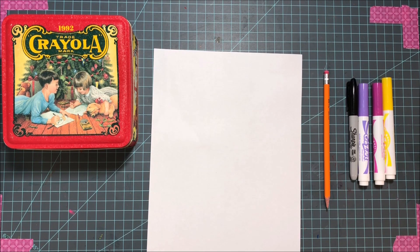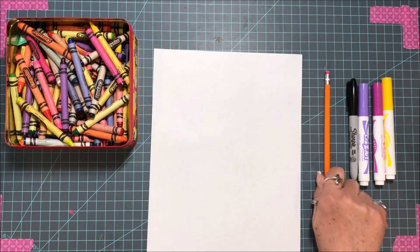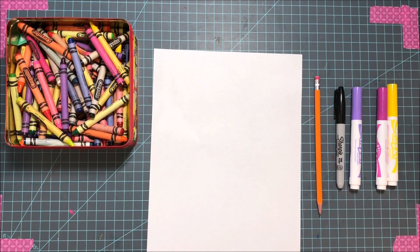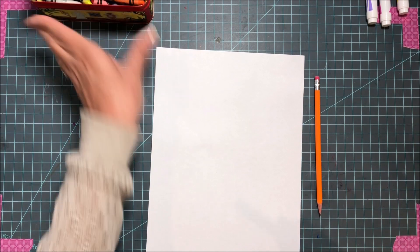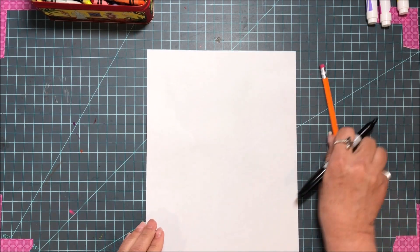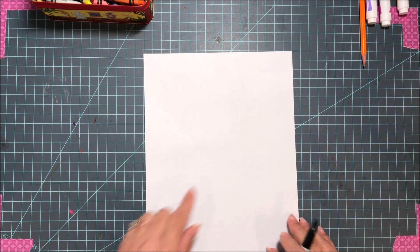Hi guys, we are going to do our Picasso-inspired Easter bunnies — it's gonna be so much fun! I have my box of crayons, my pencil, my marker, and some markers in case I want to color with that. You can use whatever you have. I'm going to use my marker so you can see it; you guys use a pencil and make sure you have a good eraser.